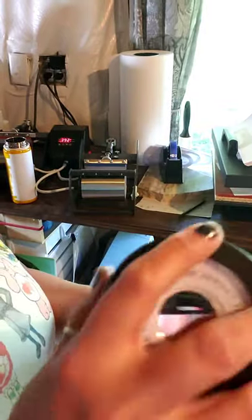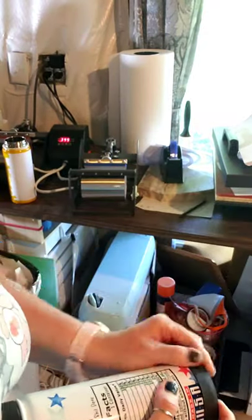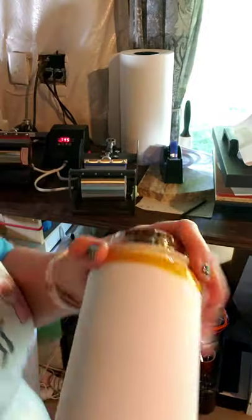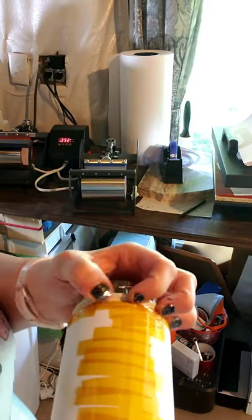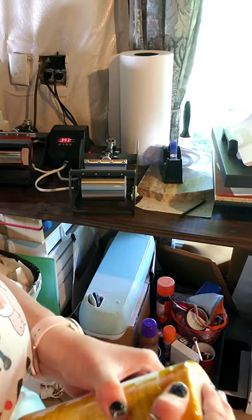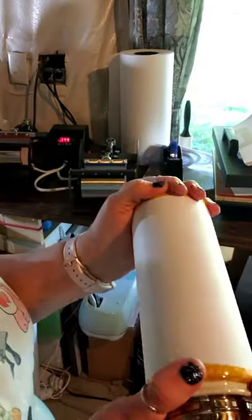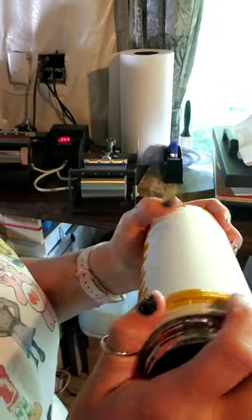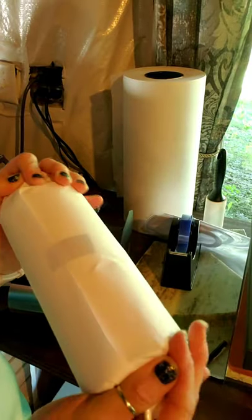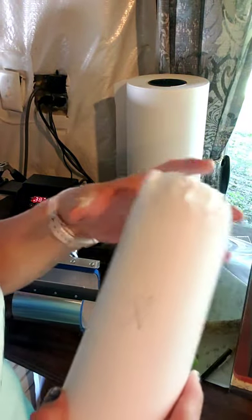A regular sublimated one has a really white bottom, so you can see the difference. The design I'm using is fine because it's a dark green blackish design, so I'm not concerned about the yellowish tint — but I definitely wouldn't sell these as brand-new tumblers. I have this all taped, I'm gonna shrink wrap it, and I wrapped it with clean copy paper and heat tape so the shrink wrap doesn't melt on my mug press.